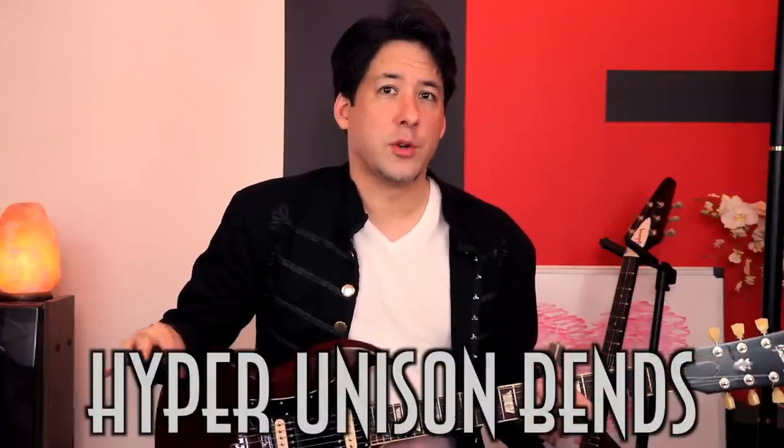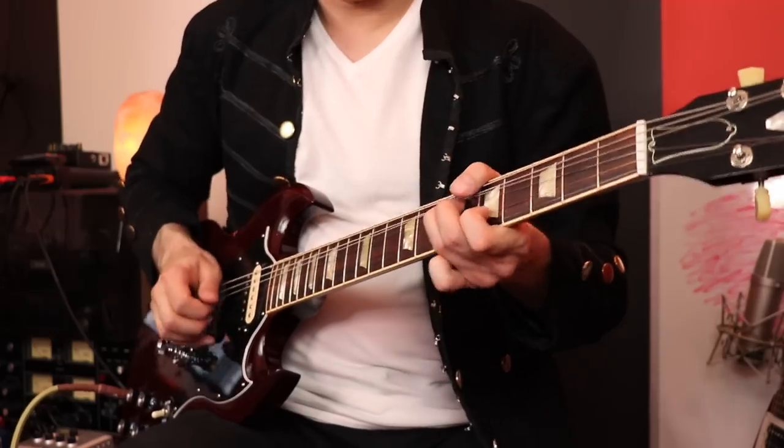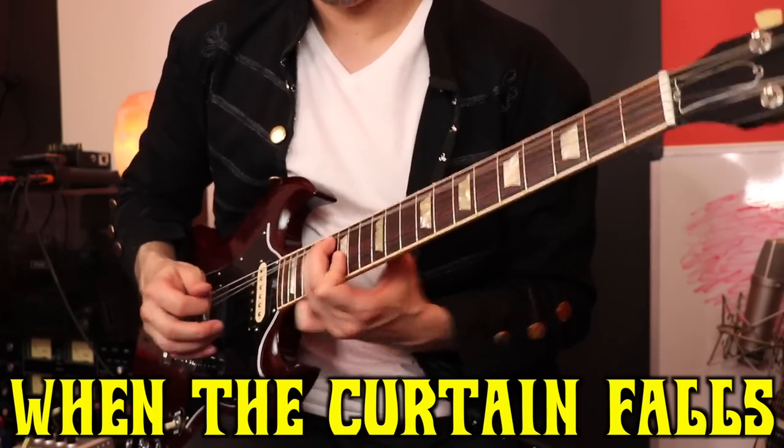One technique that seems to be universal in all these artist series is the unison bend — that sound. Now Jake does a few variations on the unison bends, and I have to show you because they're really killer. So one time he goes like this... Isn't that crazy? I call them hyper unison bends because we're basically just doing a unison bend, but at the top of it we're going crazy.